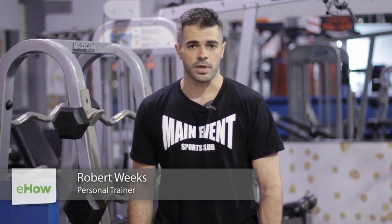My name is Robert Weeks and today I'm going to teach you about bodybuilding separation in leg muscles. The leg only has about three major muscle groups: your hamstrings, your quadriceps, and your calf muscles.